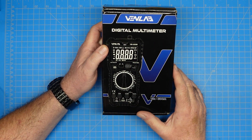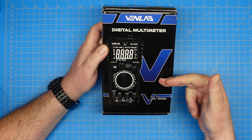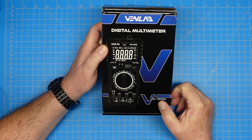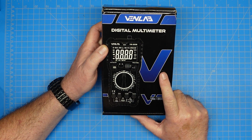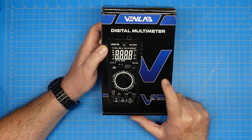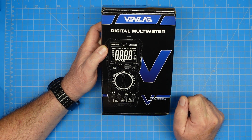Hey guys, this is Jim, KN4YCD, and you're watching FVP Labs Radio. Thanks for stopping by. Today we have a VenLab digital multimeter, the VM600M, to take a look at. Full disclaimer, this was sent to me by VenLabs for review on this channel, and if you are triggered by things like that, then you should probably go watch cat videos, as my friend the Smokin' Ape says.